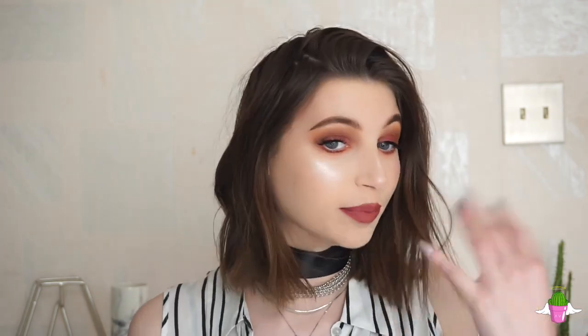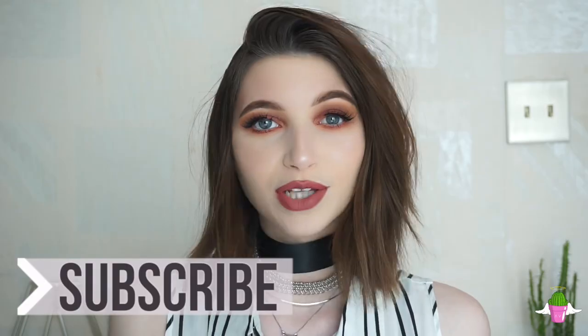I jumped off camera and completed the rest of my face, and I'm going to zoom in to give you guys a closer look at the blended out look. I hope you found this video helpful — if you did like this, I would love if you could like, subscribe, and comment down below.